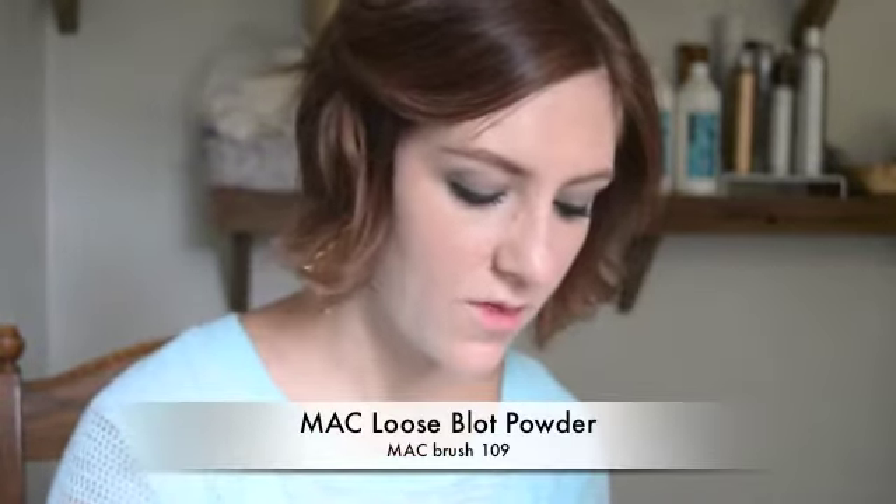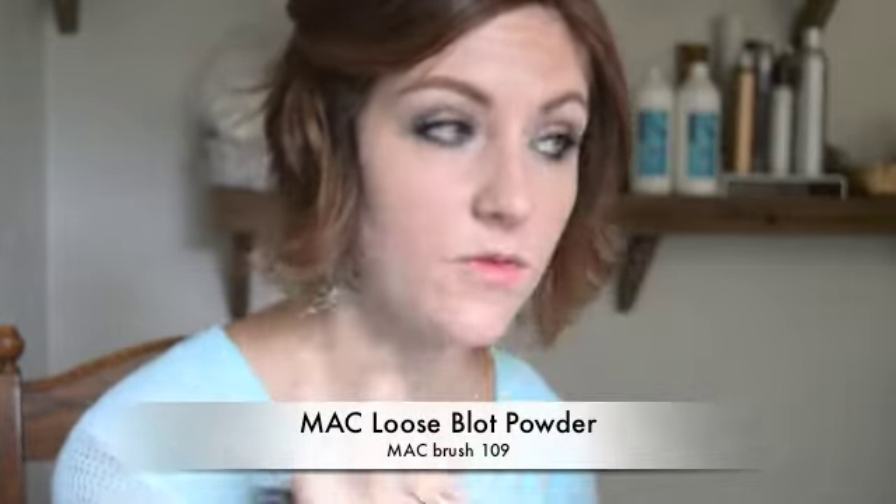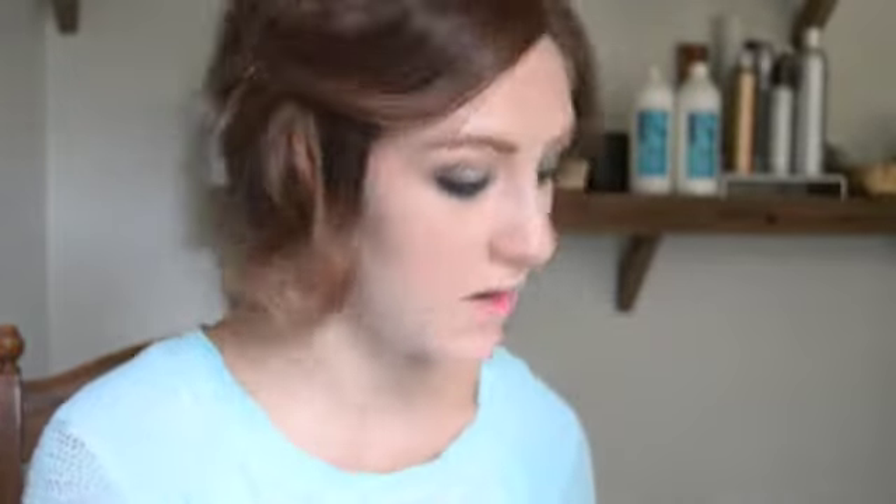Now I'm going over the foundation I've already applied — I've concealed a bit of darkness and acne spots — and I'm just going to set it with a more mattifying loose powder. The one thing I noticed about this foundation from the other time I wore it is that it wore really well, but after about 4 or 5 hours I was a bit shinier than I normally like.